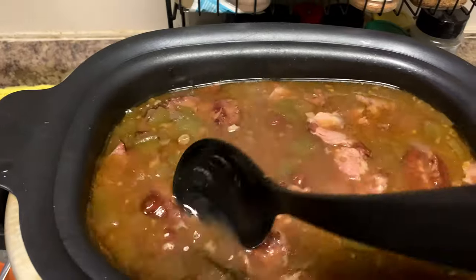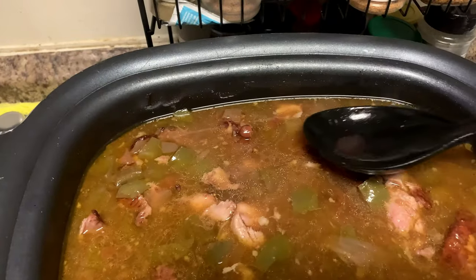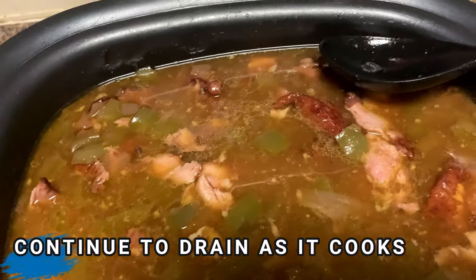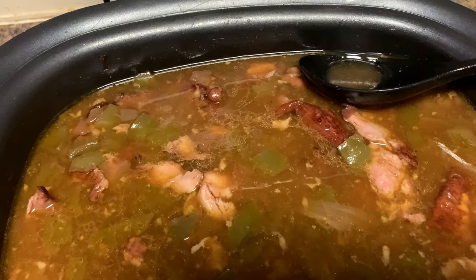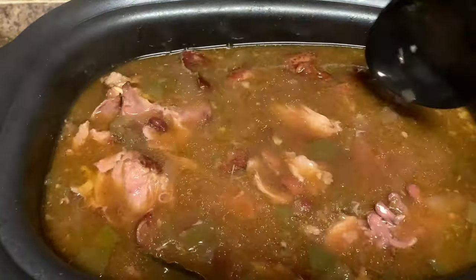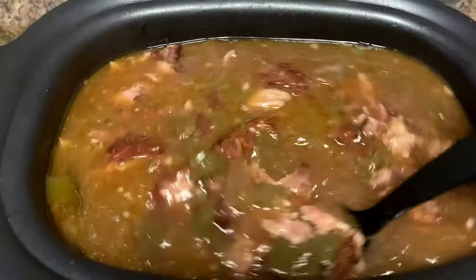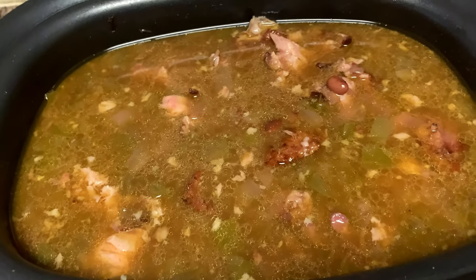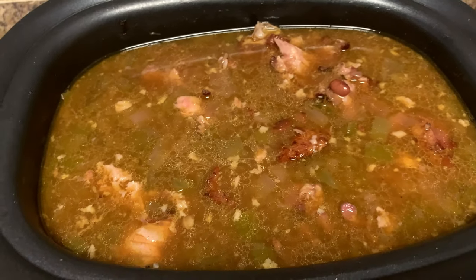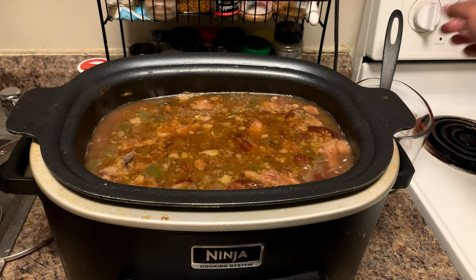We're not done yet. I'm going to go ahead and just break this meat up a little bit to get some of that flavor out. As you can see it's making some oil on top, so you can go ahead and skim some of that off so it won't be too greasy. The meat is separating but it's still not where I want it to be, so don't rush it. We're gonna cook it about another hour. Taste your broth again right now to see if you need to add any more salt, garlic, cayenne pepper, or Tony seasoning, then we're going on for another hour and a half.